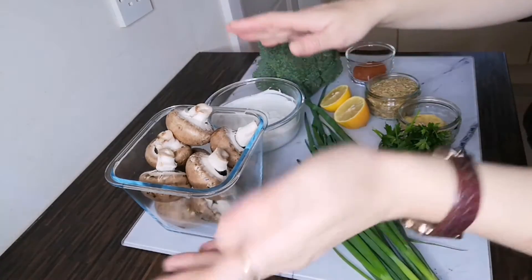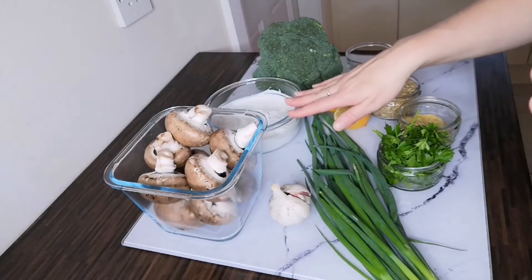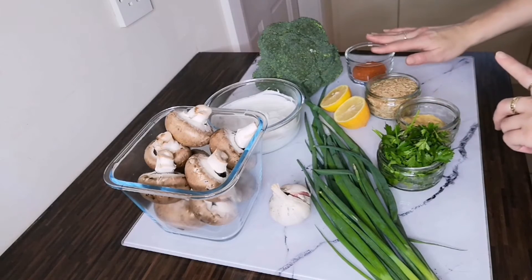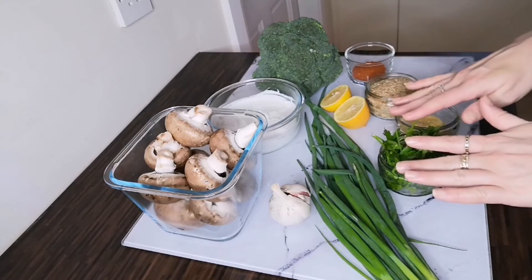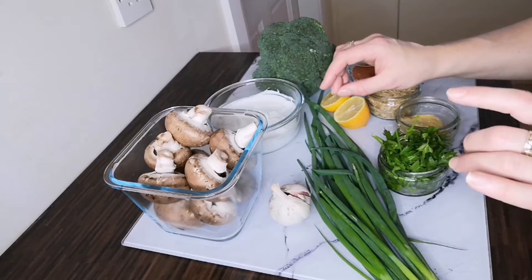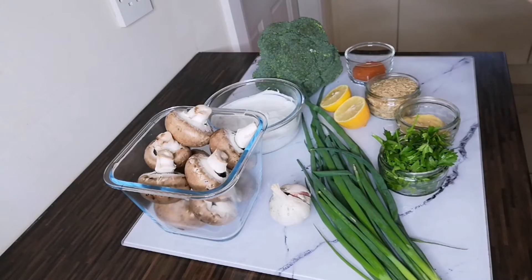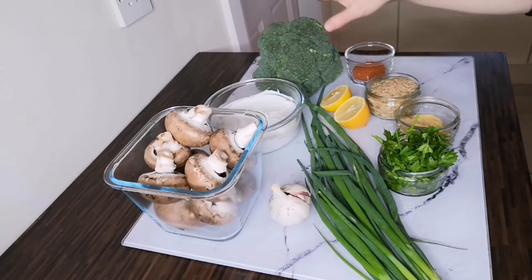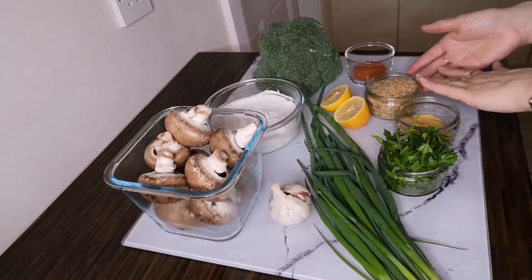So these are the ingredients I've got for this recipe: mushrooms for the mushroom stroganoff, some garlic, coconut milk, fresh lemon juice, Dijon mustard, paprika, parsley — you can use any fresh herbs you have at hand. I'm using spring onions because I was able to get the last of the bunch from my local farm; they won't be available for much longer as they're out of season. I'm also using some broccoli to team with this recipe, but you could use kale or any other veggies that you like.